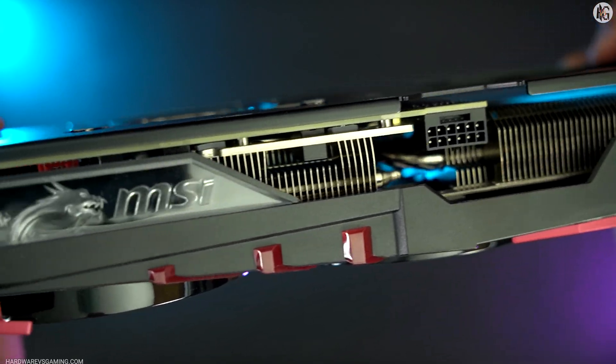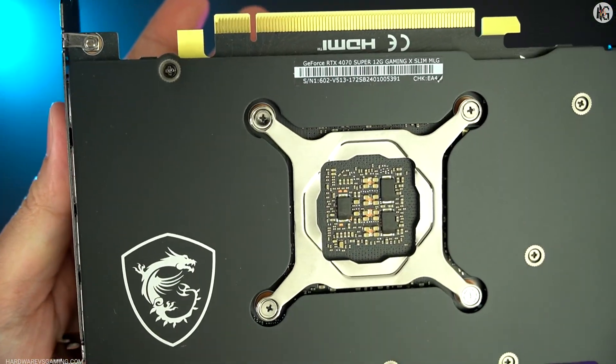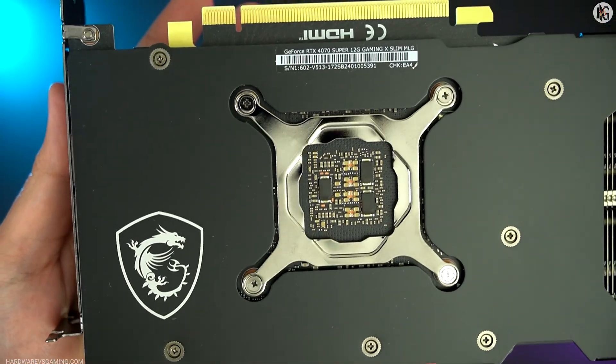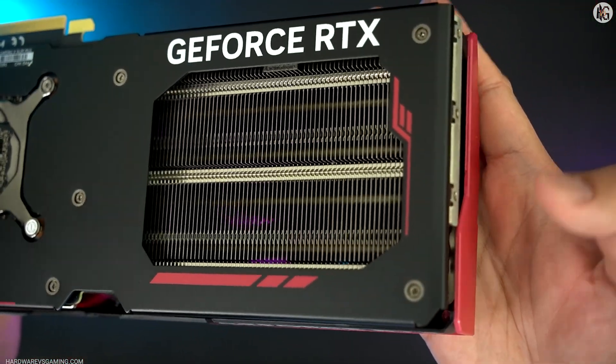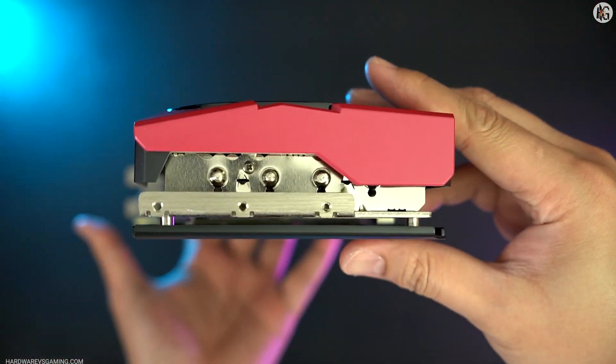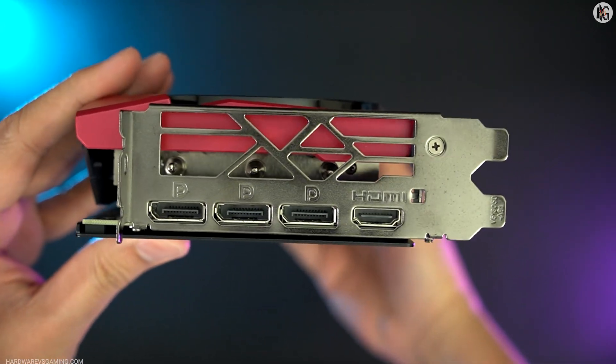I'll use the highest graphics settings or preset in 1440p resolution for the RTX 4070 Super and RTX 4080 Super. However, in 4K resolution, I'll enable DLSS Quality to help the RTX 4070 Super get better frame rates.